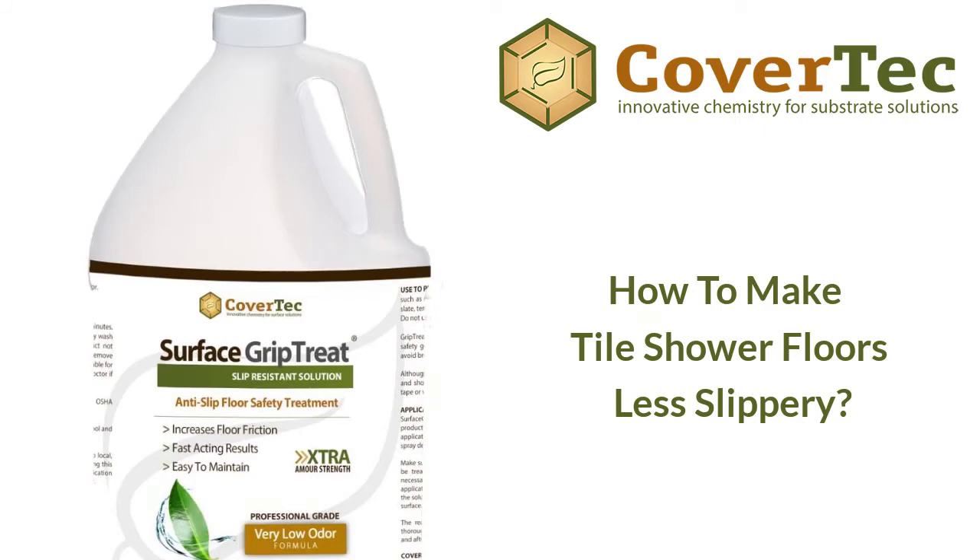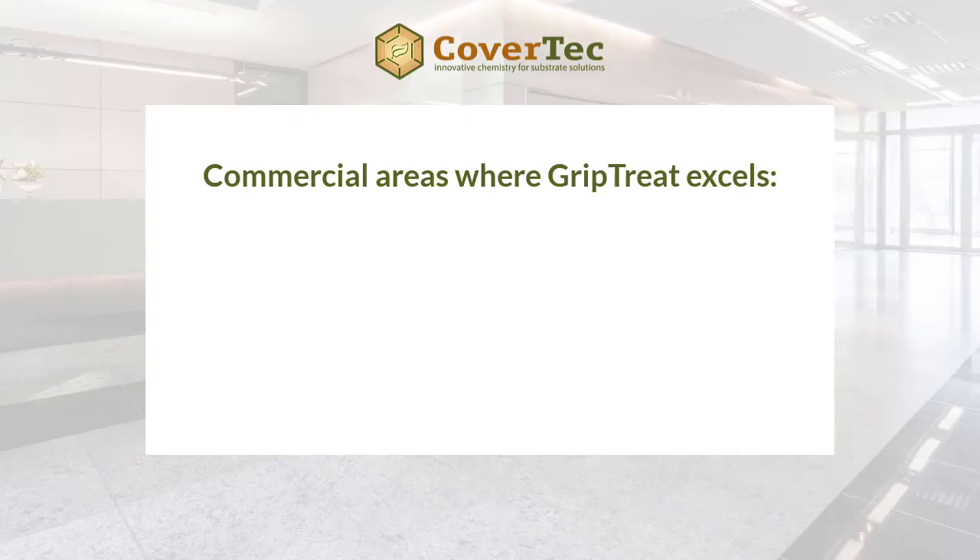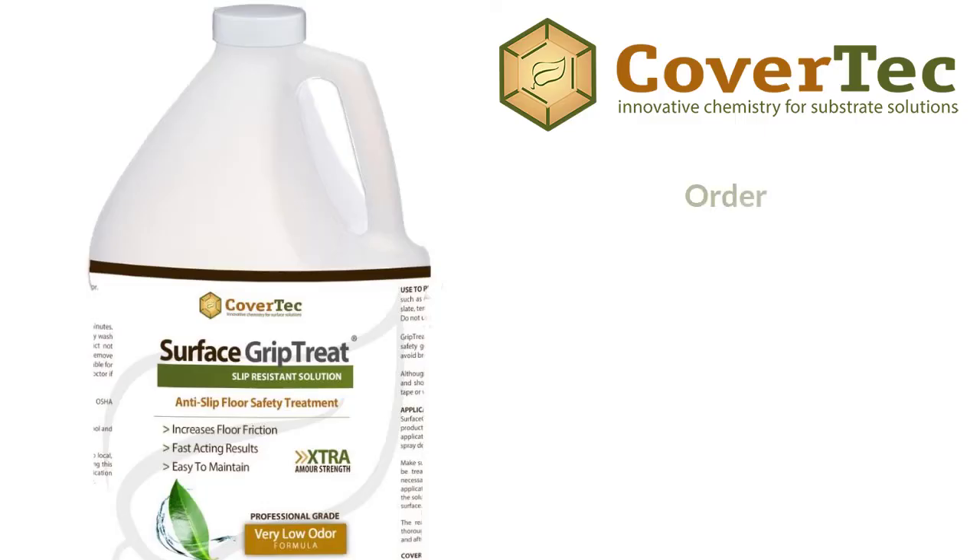Surface Grip Treat is a very effective way of making shower tiles less slippery. It's a three-step process: clean the tile, treat it with Surface Grip Treat, then neutralize it with the surface cleaner. It takes about 45 minutes and microscopically modifies the tile surface so that instead of aquaplaning or sliding, it creates more of a suction effect. Maintain it simply by keeping it clean using an Emerald cleaner or a good degreaser.